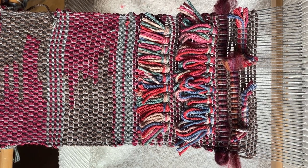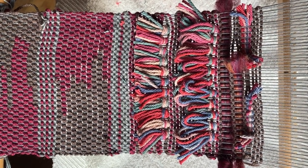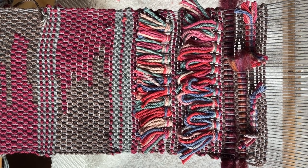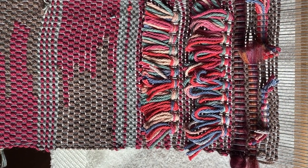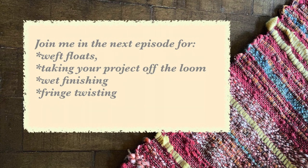That concludes section 3. Join me next time for section 4, when we'll talk about weft floats, hem stitching again, taking your project off the loom, wet finishing, and fringe twisting. We'll see you next time.